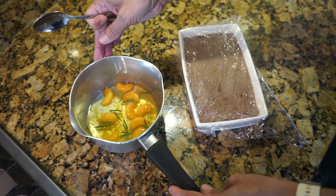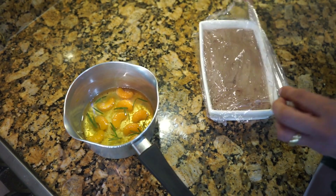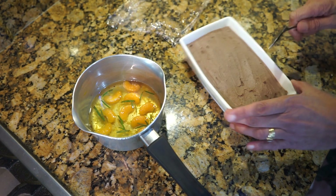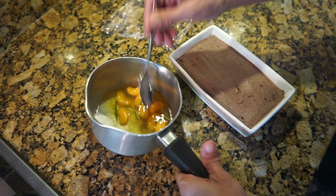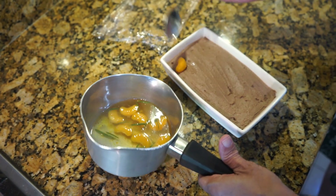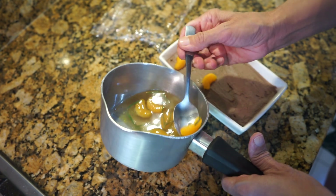My orange glaze is ready and the pâté has finished its cooling time in the fridge. I did remove the bay leaf before blending the pâté — make sure you take out that bay leaf. Now I'm going to decorate the top by placing the orange segments in a nice pattern.